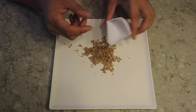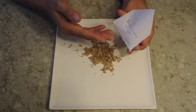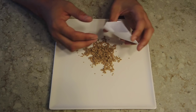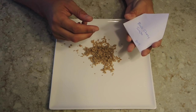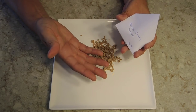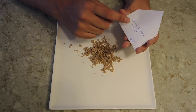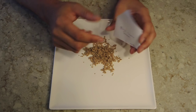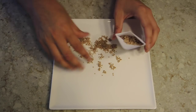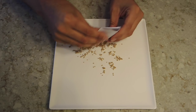Grab yourself an envelope. I went on YouTube and found out how to make an origami envelope because the only envelopes I have are quite large. You can search for how to make seed envelopes and make whatever size you want. I've put the label 'black cherry tomato' and the year on here, and I'm just going to stick these seeds in this envelope - though I could have probably gone with a bigger one.